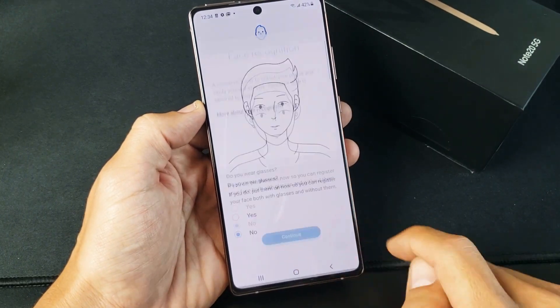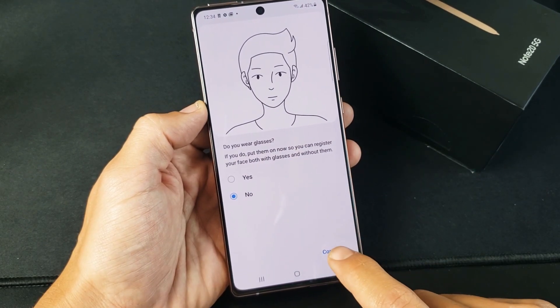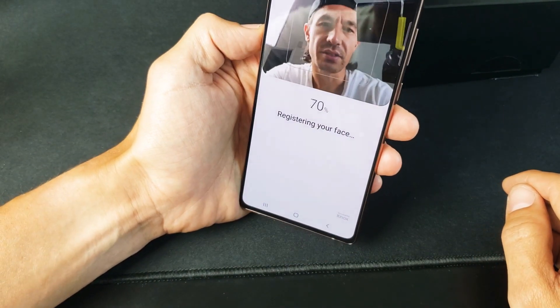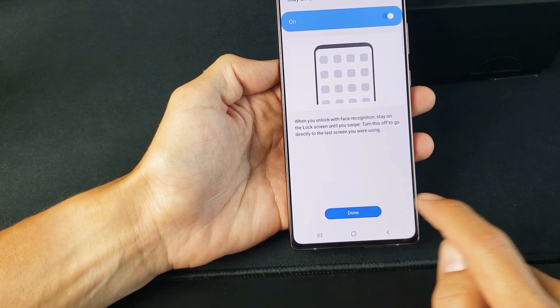Click on Continue for face recognition. Are you wearing glasses right now? I'm not, so I'm going to select No and click Continue. Now I'm simply going to look into it — just wait for 100%. We're done. I'm going to keep that setting on and click Done.